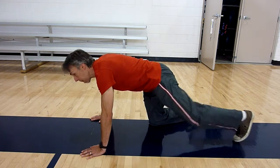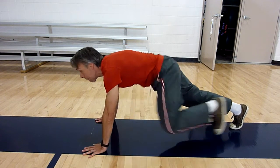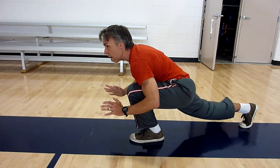We're going to push up explosively, bring the foot underneath you and go up into a sprint start position. Down into a push-up, explode up and bring that other foot up. Down into a push-up, bring that foot up. Down into a push-up, bring that foot up.